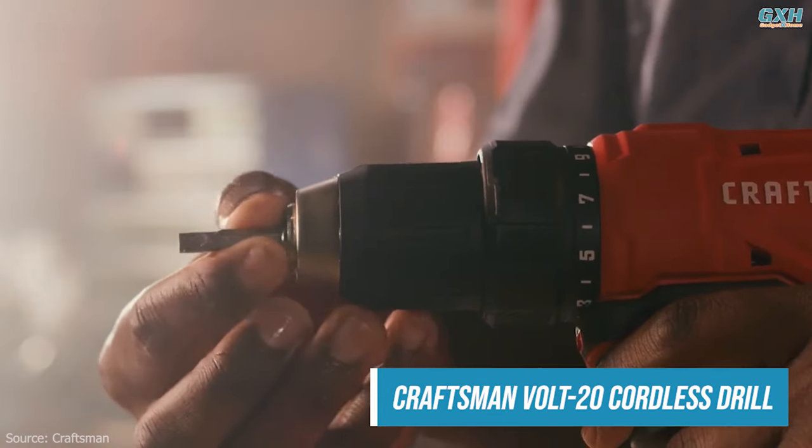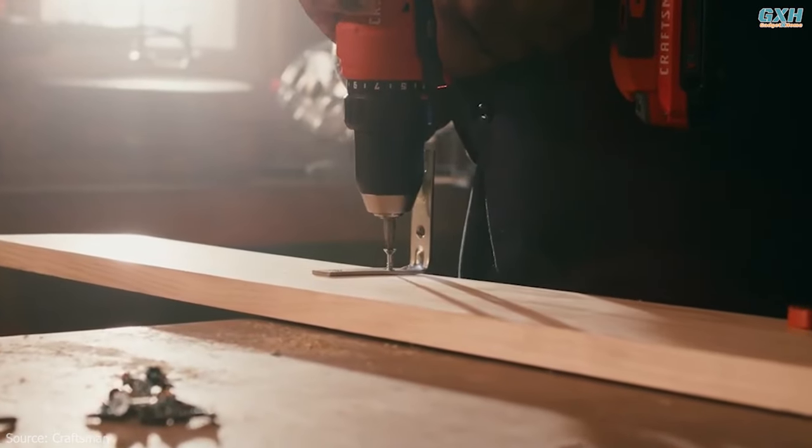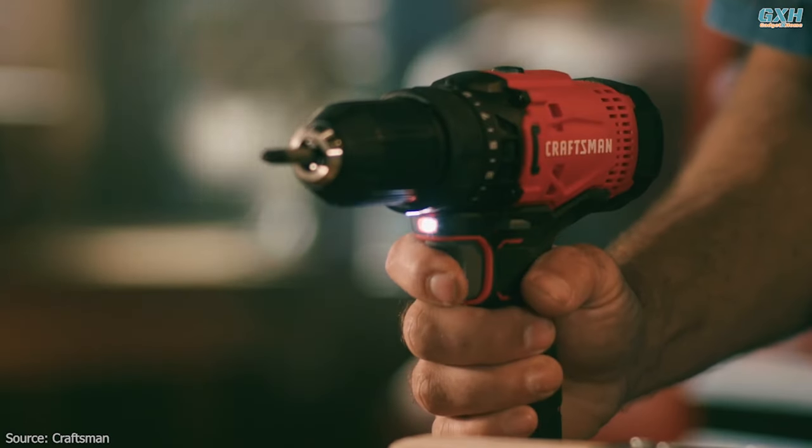Cordless drills are one of the most versatile power tools and a worthwhile investment for every household. They offer mobility and flexibility, allowing users to work in areas where access to electrical outlets might be limited. With a cordless drill by your side,